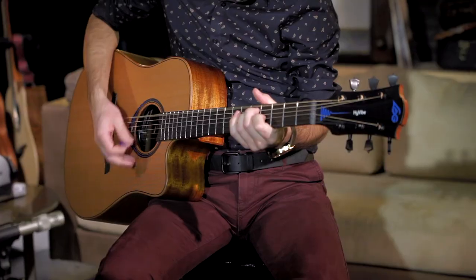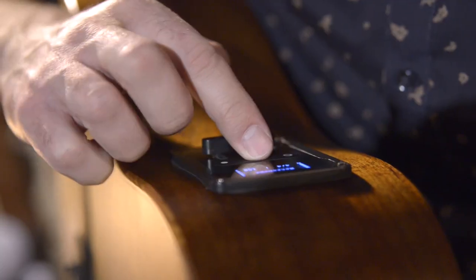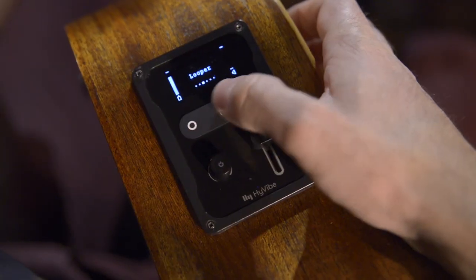A true game-changing feature is the Lag HiVibe guitar's built-in looper and recorder. It's a great way to practice your soloing skills, become a better player, and simply have more fun.